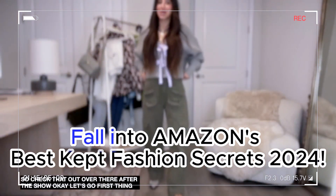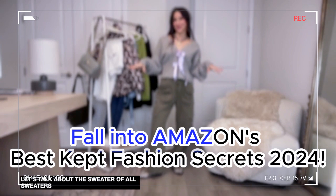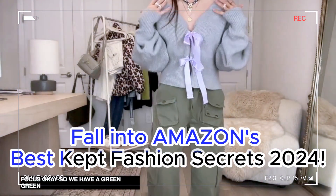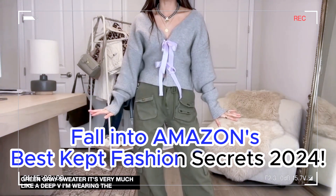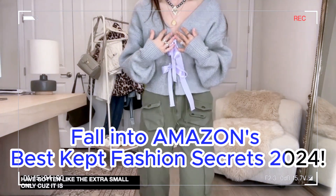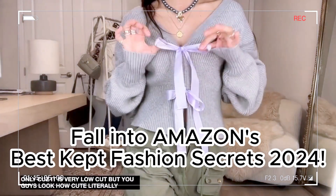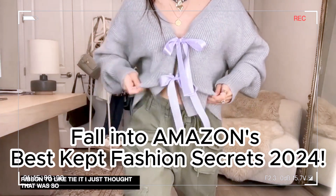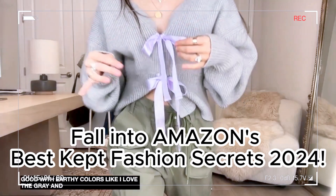First, let's talk about the sweater of all sweaters. We have a green-gray sweater, very much like a deep V. I'm wearing the size small and I feel like I should have gotten the extra small, only because it is very low cut. Look how cute - it has a ribbon to tie it. I thought that was so cute, and it looks so good with earthy colors like gray and purple.